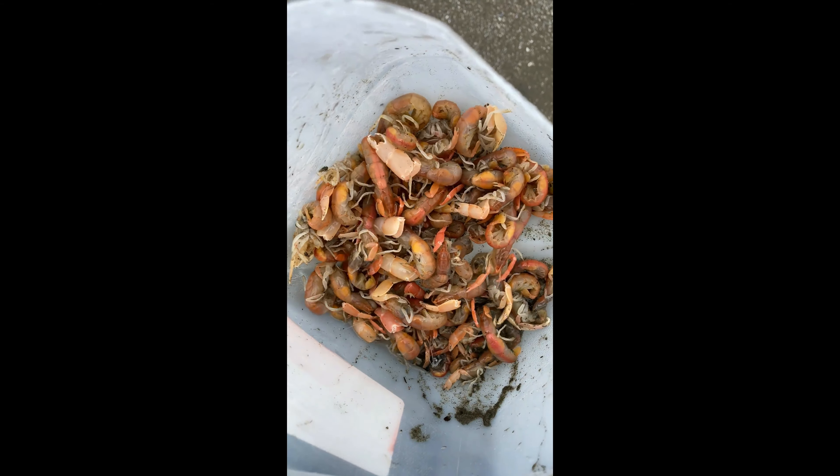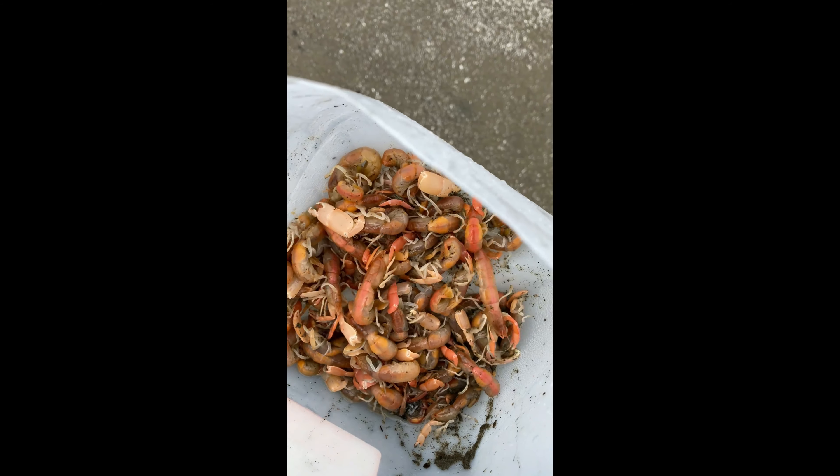Alright guys, that's about 10 minutes of pumping. Pretty quick and easy, guys. We got enough sand shrimp. Let's go get some surf perch.